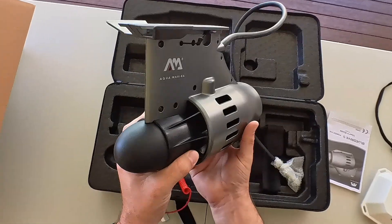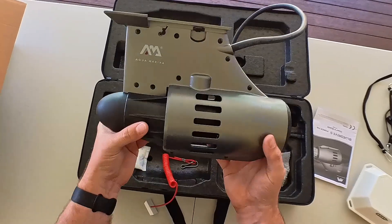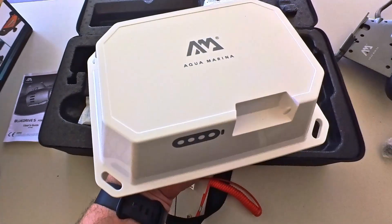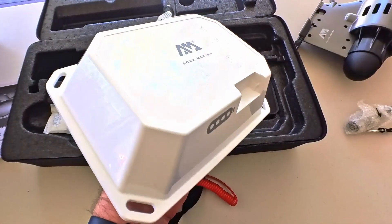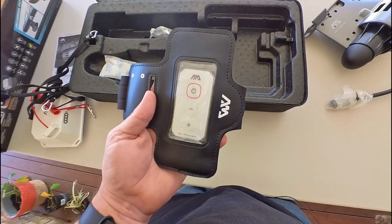This motor is an incredibly well-built and high-quality motor for the price point it's at. For more information on the specs and features of the Blue Drive S Powerfin, or to pick one up for yourself, head to kayaksforfishing.com.au.